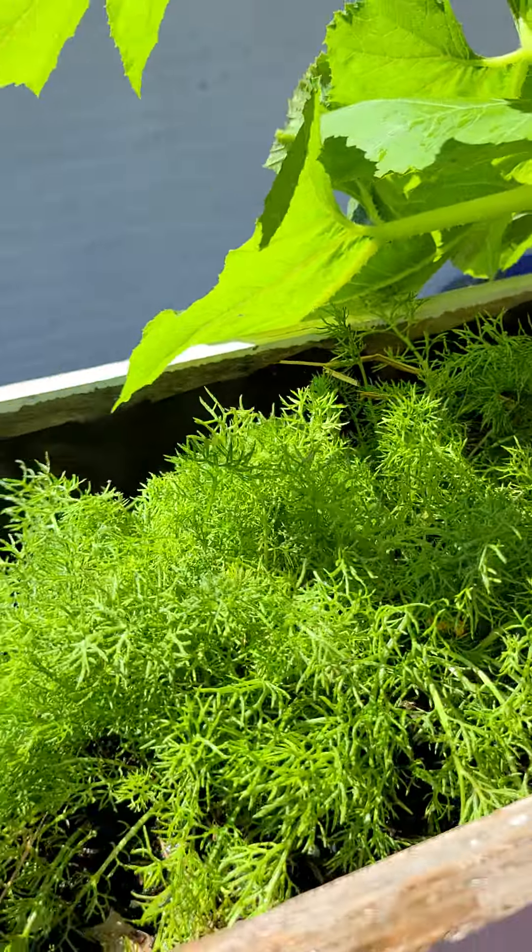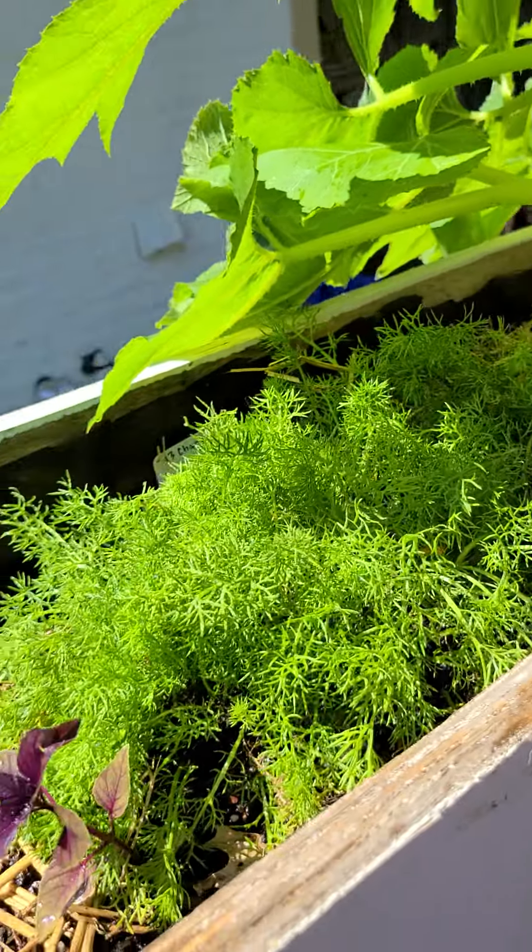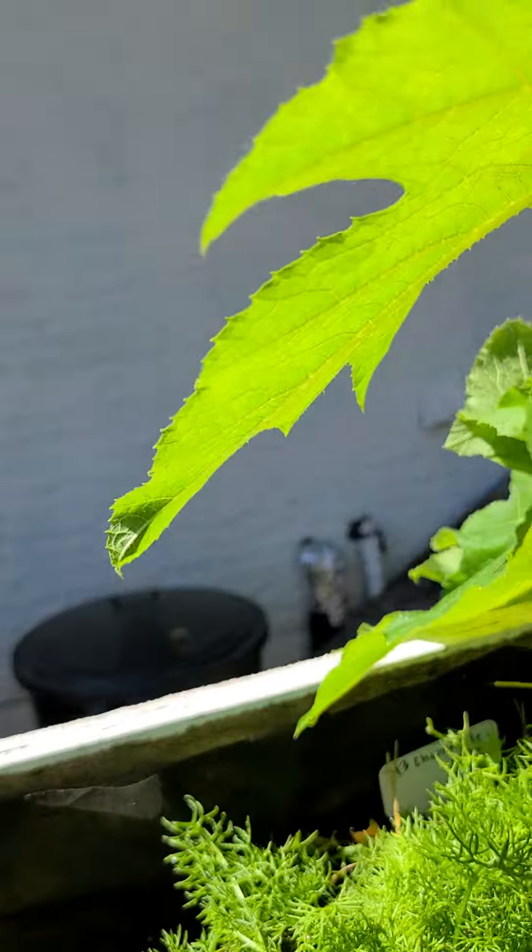Here's some chamomile. I need to transplant it because there was a whole bunch of seeds I put right here and it's just bushy, but I need to transplant it.